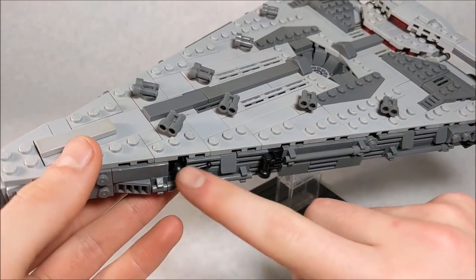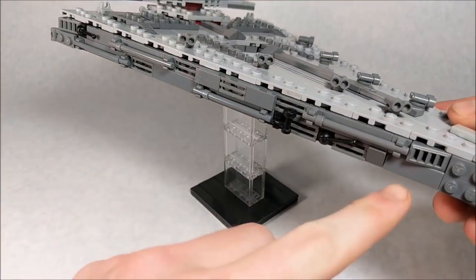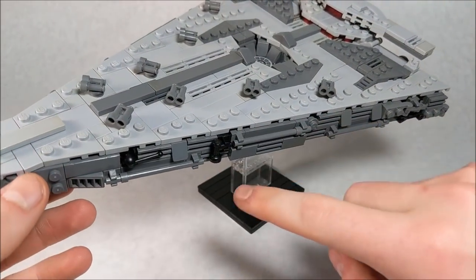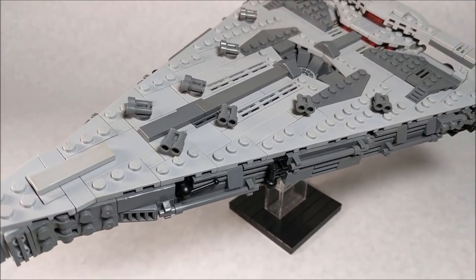Another thing I wanted to mention is the greebling I did along the edges. There are pretty similar styles and designs on both sides, utilizing a lot of bar, clip, and grill pieces to create really nice textures that are pretty apparent on the actual ship.